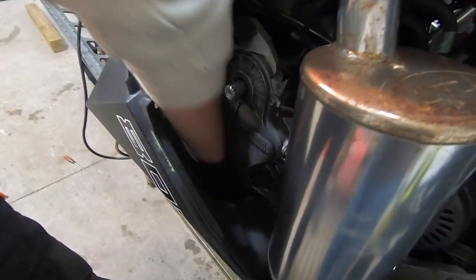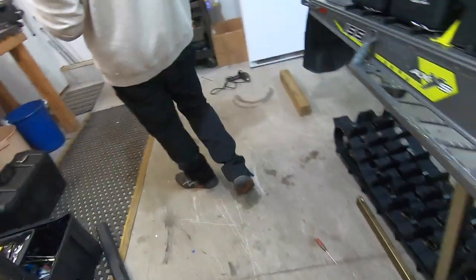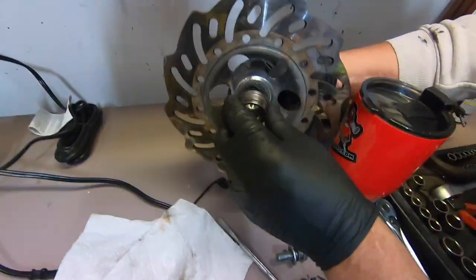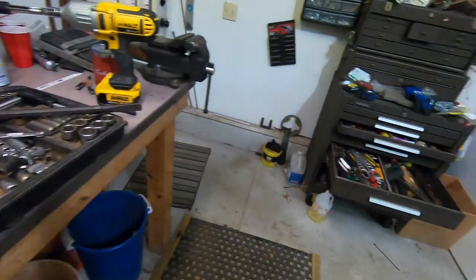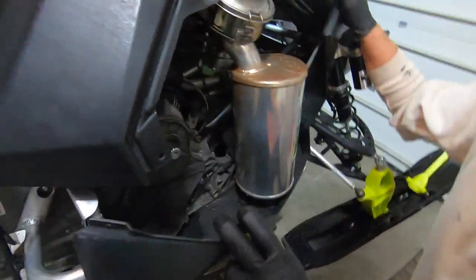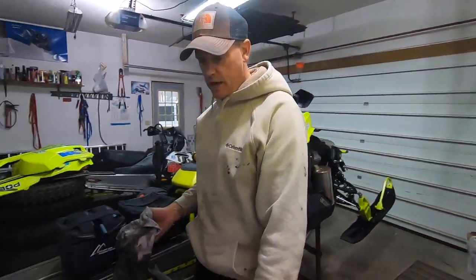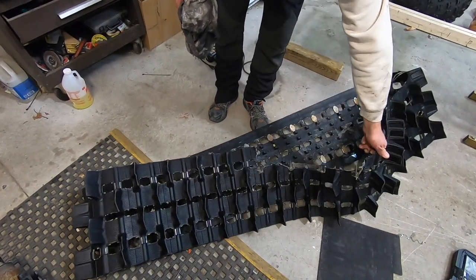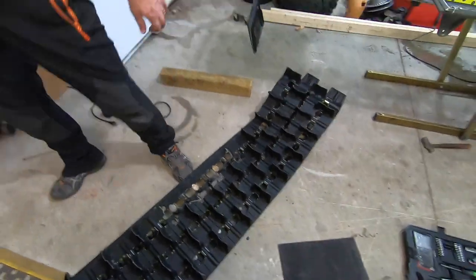There it is — wow, that thing is really in there. So that goes behind the brake, like that. Now, is there a drain plug on this thing? Because we've got a bunch of fluid in there. All right, we got the track out. Here's all the damage — quite a bit there. These delaminated pretty bad.